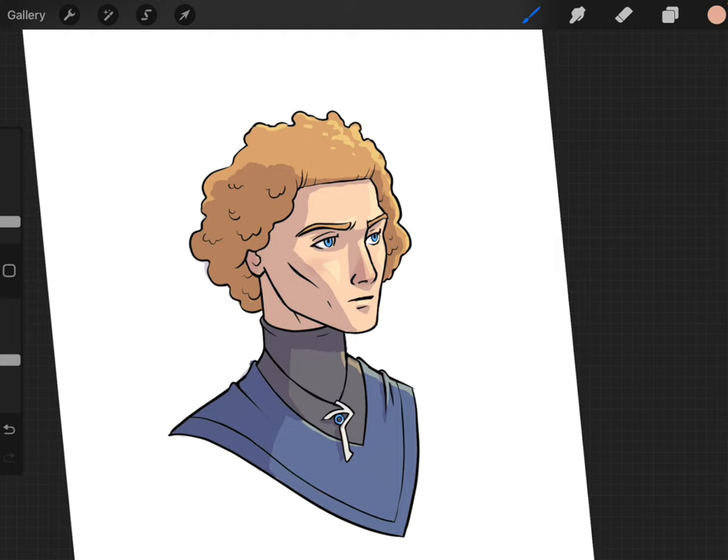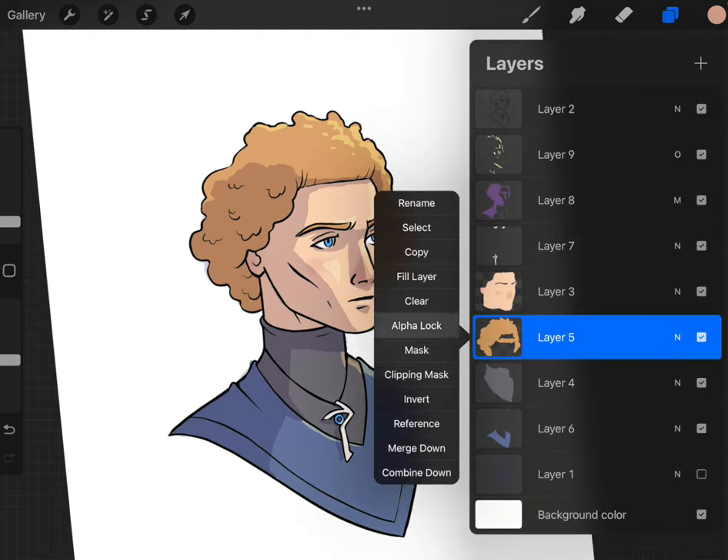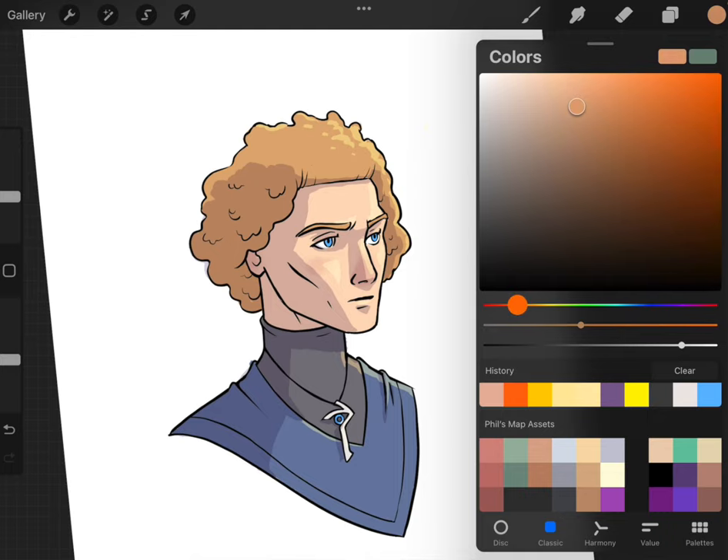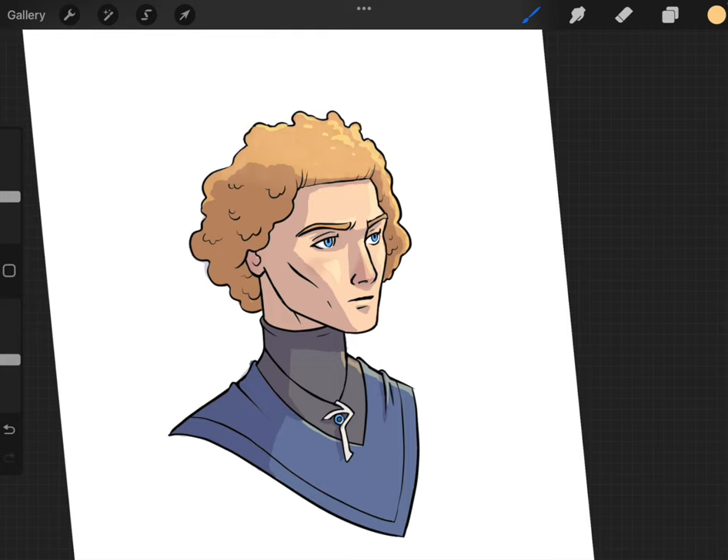You can do that in a lot of places. One really cool place is the hair — I'll alpha lock the hair, make the brush bigger, and choose a slightly more blonde color on the top to create a gradient. This can work really cool for crazier colors — if you wanted to make the hair green and then do a blue gradient there, that looks awesome. But let's go back to our original and keep it subtle.